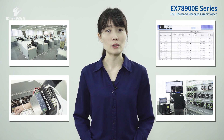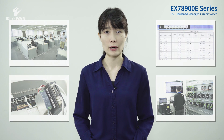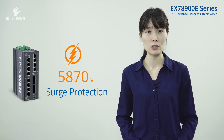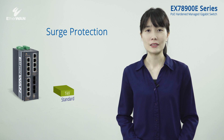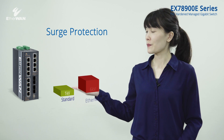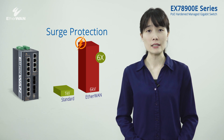There is also a practical test to show the benefits of extended PoE transmission. Each PoE port of the EX78900E series has up to 6 kV surge protection — 6 times higher than the standard 1 kV protection — to ensure the product's reliability and functionality.